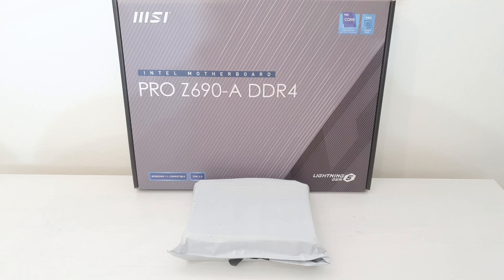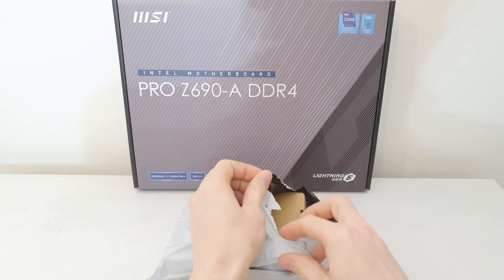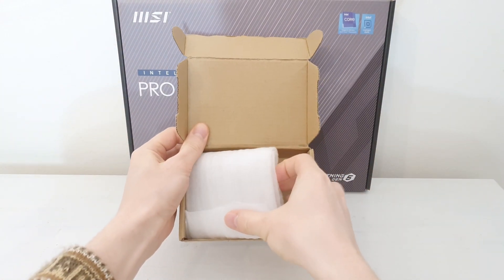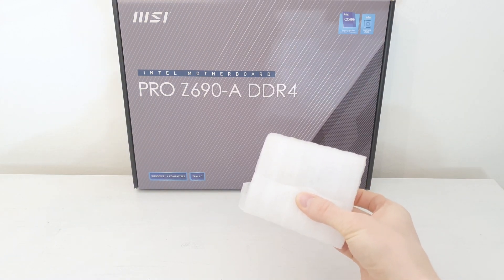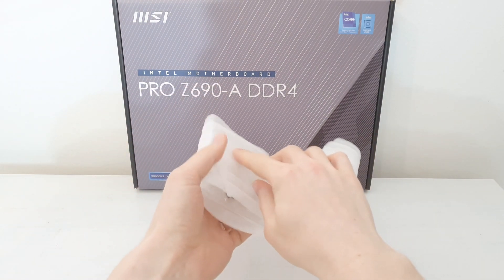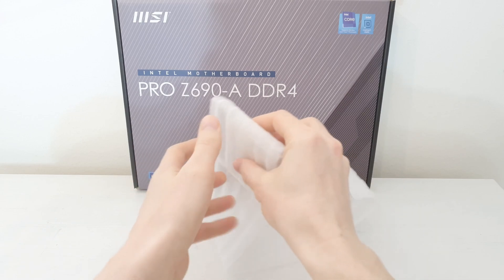Finally, I have got my engineering sample of Intel Core i9-12900. So let's take it out from the box and take a look at the CPU. The CPU came to me wrapped in this plastic wrap. Let's take it out and take a look at the CPU itself.